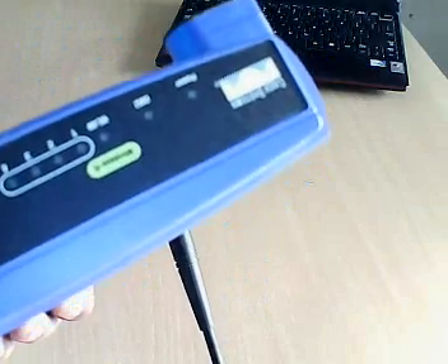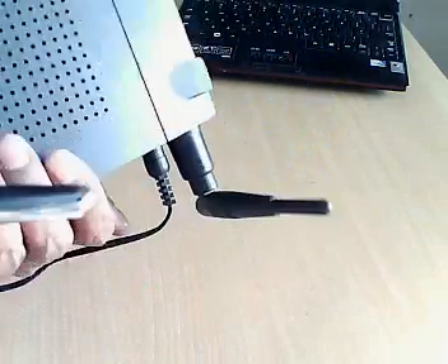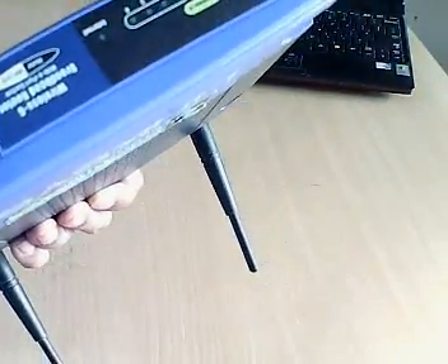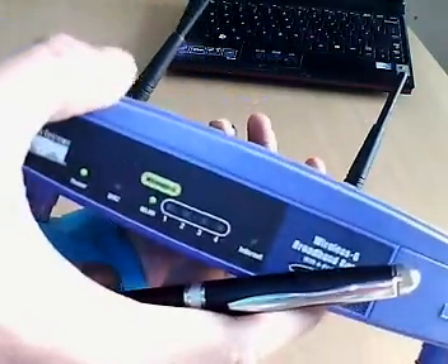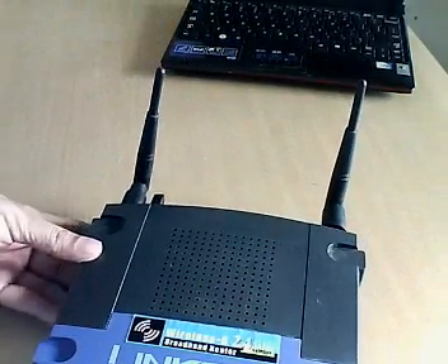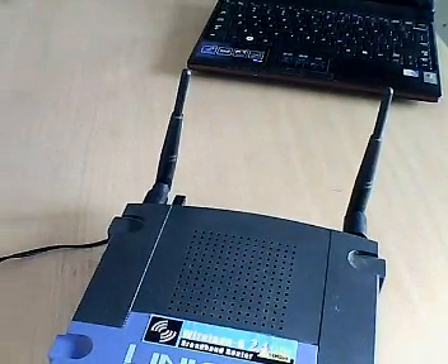Again, the power light will start blinking. On the router you will see two different lights — only two lights because I do not have anything connected to the router, so you will see power and WLAN. The power light is solid, which means the router is rebooted. This is how you press the reset button on the router.